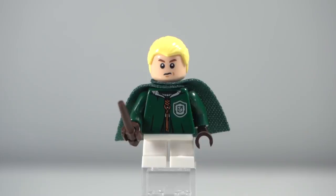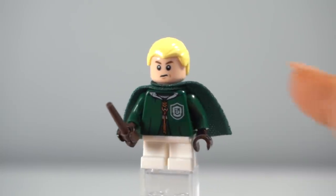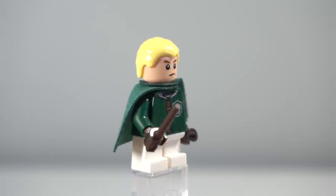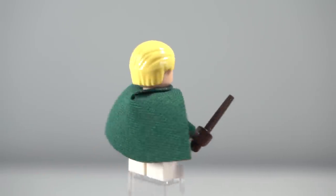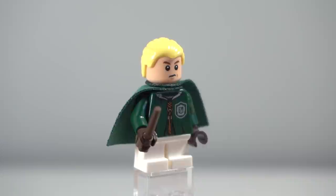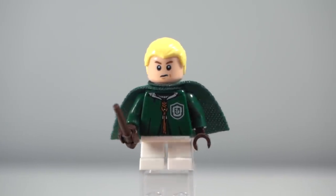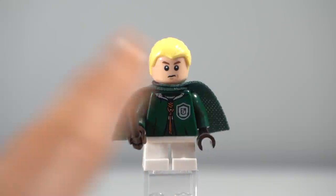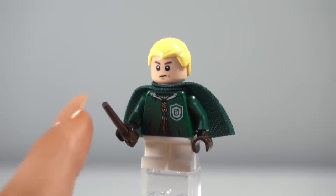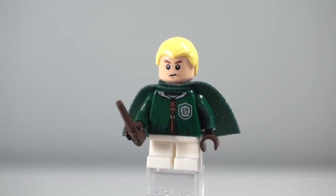First up is our seeker for Slytherin — Draco Malfoy. This is the version from the original Harry Potter CMF. This is what I mean by wishing Harry had a shorter cape: Draco's got one, and it looks a lot better on the figure — you can sort of see the legs. Hopefully one day there'll be a dark red version I can put on Harry. But Draco did come along with a green broom, which is pretty cool, and I usually keep the wand in his hand as well.